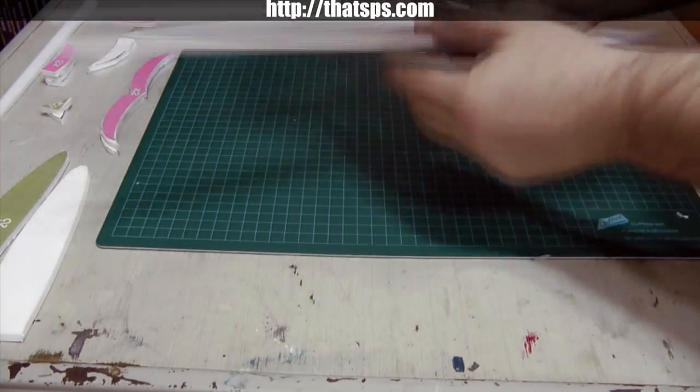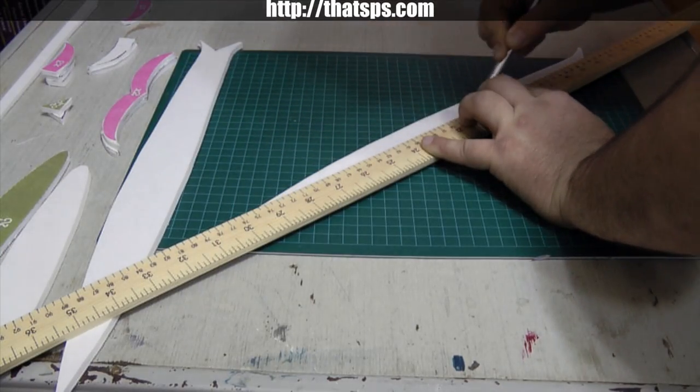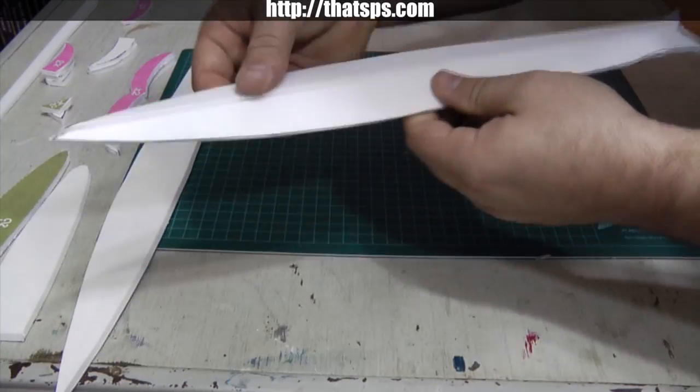Use the meter stick to cut almost, but not quite, the entire way through the center of each blade piece. If you accidentally cut all the way through, that's okay — it will still work. It's just a bit more difficult to put the blade together.